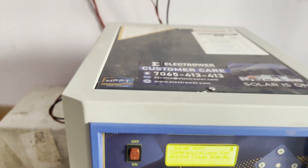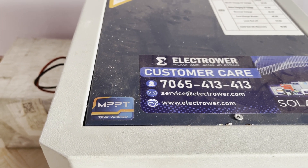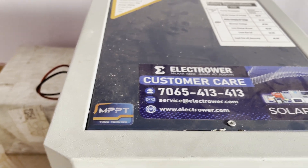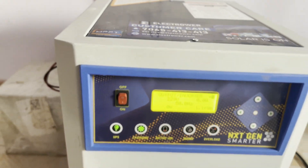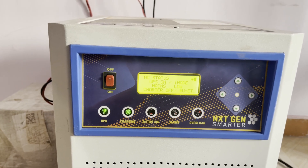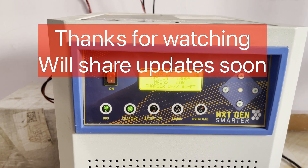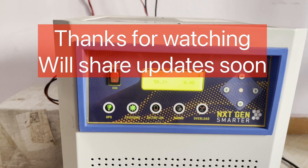This system has a built-in MPPT solar controller and it is a pure sine wave inverter. This is the first day of my system installation. I'll monitor this system and then let you know the results. Thank you.